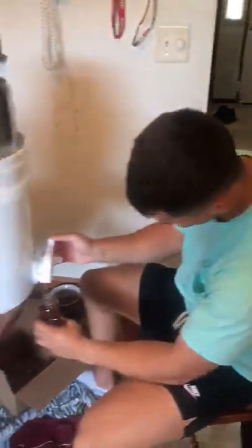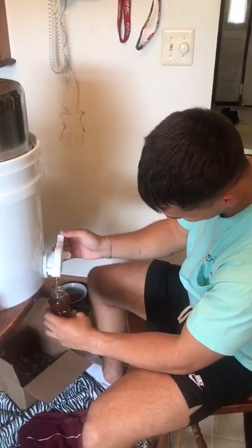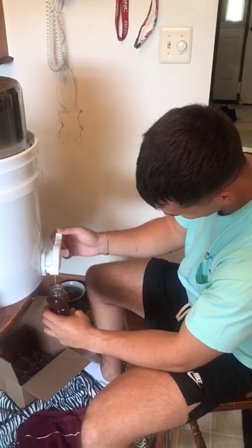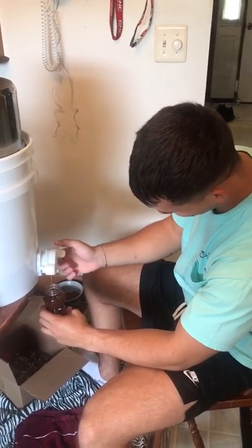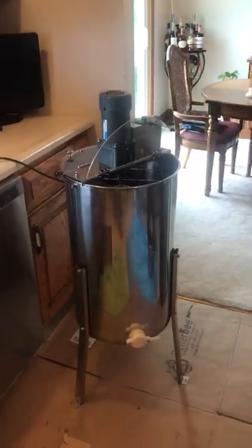I've got my boy Friday here, Garrett, bottling bears — he's little ECP's boyfriend, I'm putting him to work. Thanks for watching. We've got to do some more uncapping and some more bottling, stay tuned.